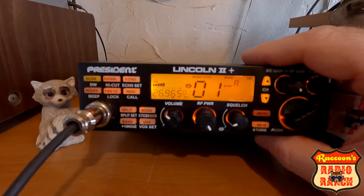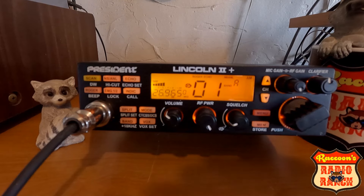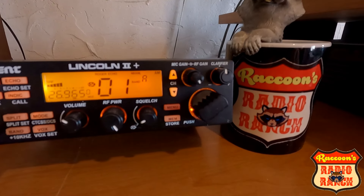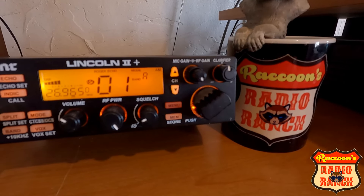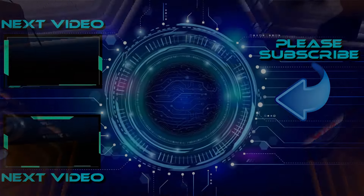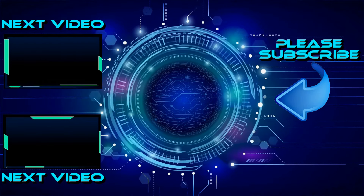If you like this video, please give me a thumbs up and make sure you subscribe to the channel if you're not already. Don't forget to go visit Raccoon's Radio Ranch store — there's plenty of merchandise there, we've got new logos and new items. Every little bit of help you give the channel is greatly appreciated. If you like the content and you'd like to see more, click one of these two boxes to see more videos like this. Thank you very much.